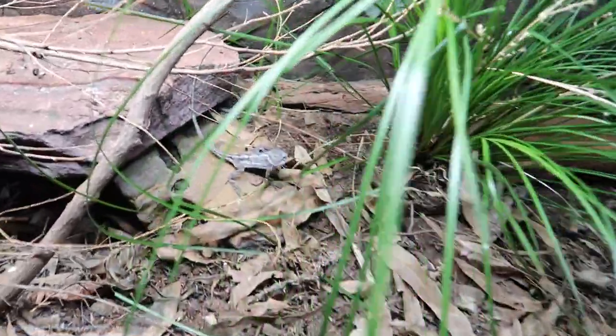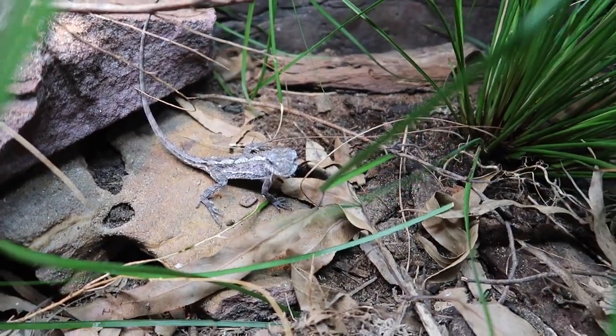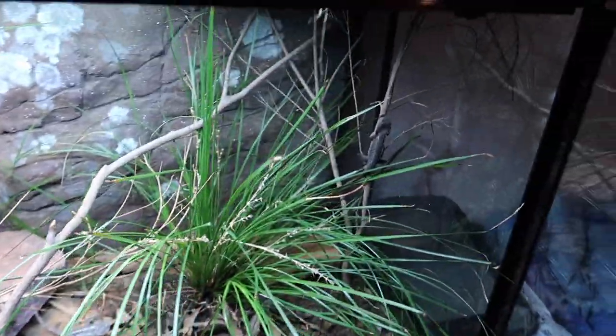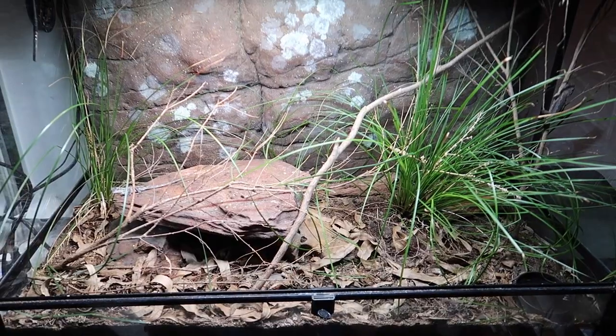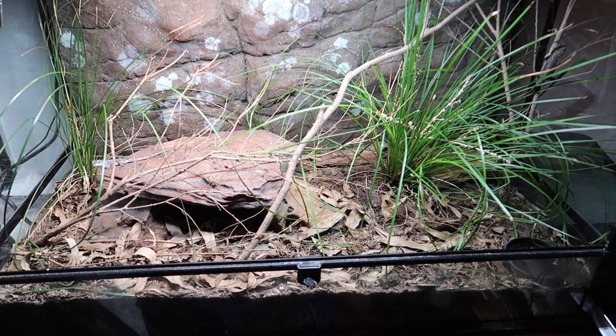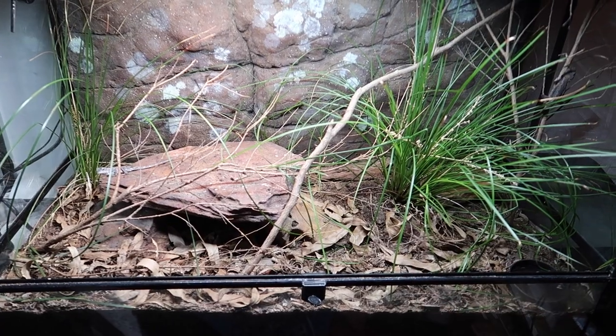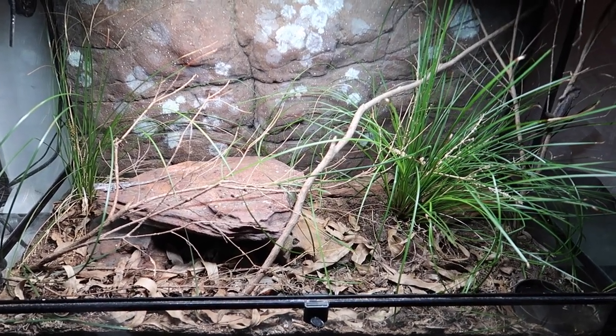These lomandras just grow out like mad, but the mountain dragons absolutely love hanging around them — they usually sleep in them and just hang out all through them. There's another one there using it for cover. Now of course each individual setup is going to differ quite a bit in how you look after it, and the personal needs it's going to have, especially with different plant species. Some might be a bit more sensitive; you've just got to find what will work for you.